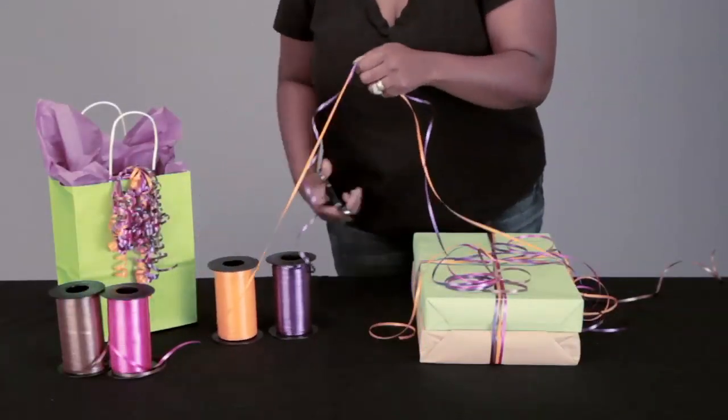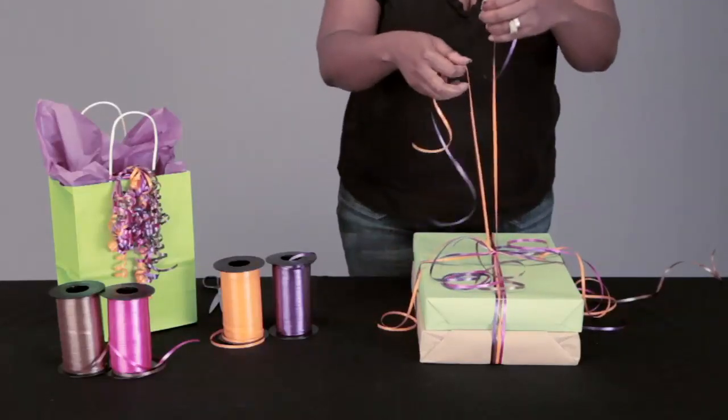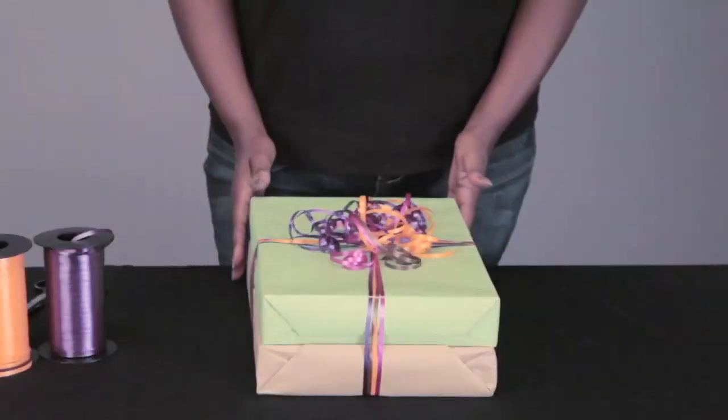Now for a full bouncy look, just cut numerous strands of ribbon and tie them to the area. You're going to repeat the curling process and you end up with the finished product.